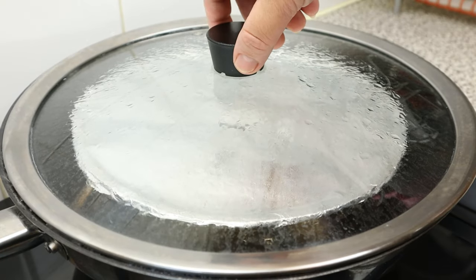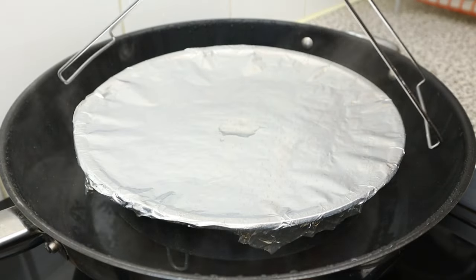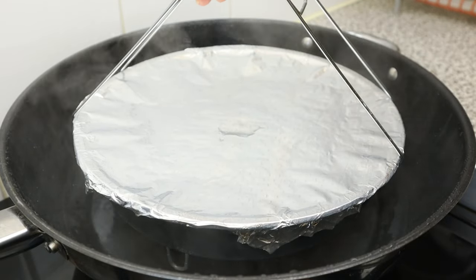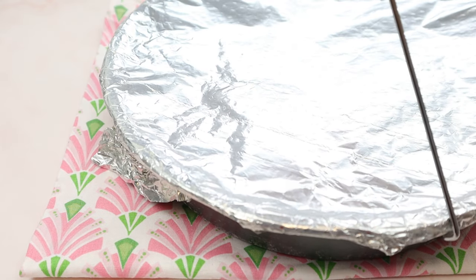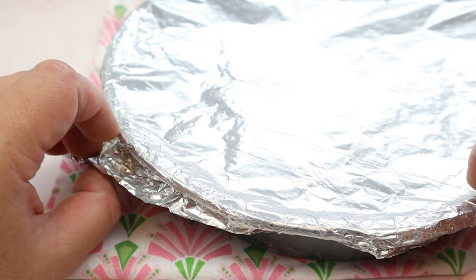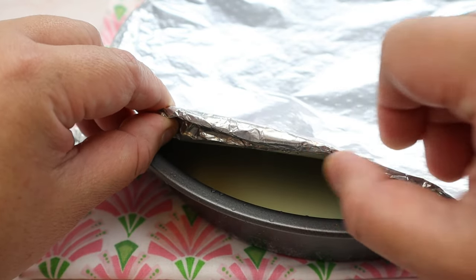Alright, our dough is cooked by now, so let's remove it from the steamer. Carefully lift the aluminium foil a bit to let the dough cool down for about 7 to 8 minutes.